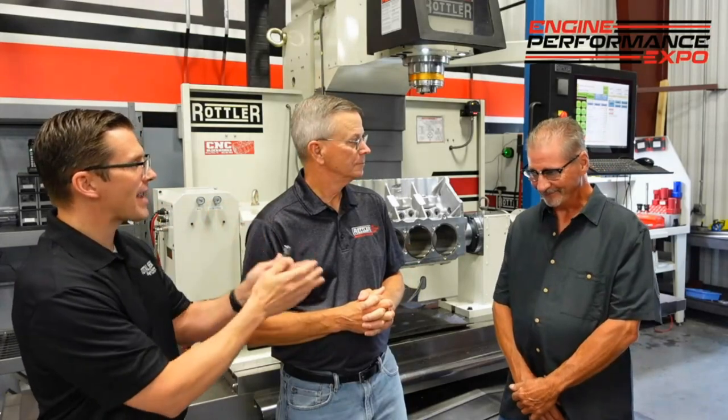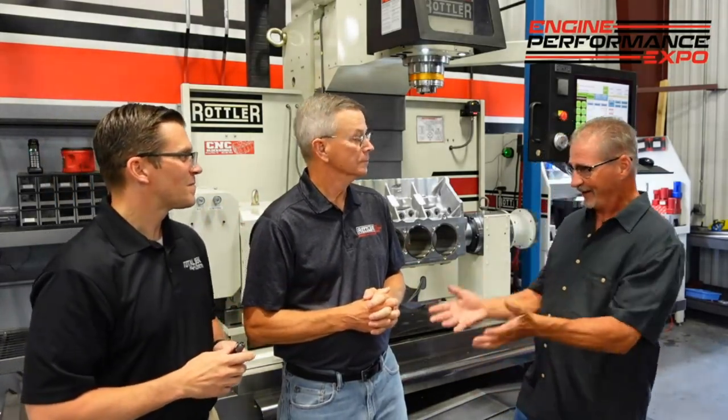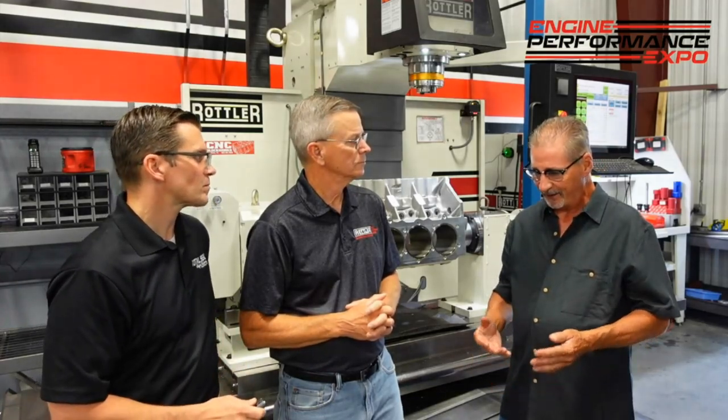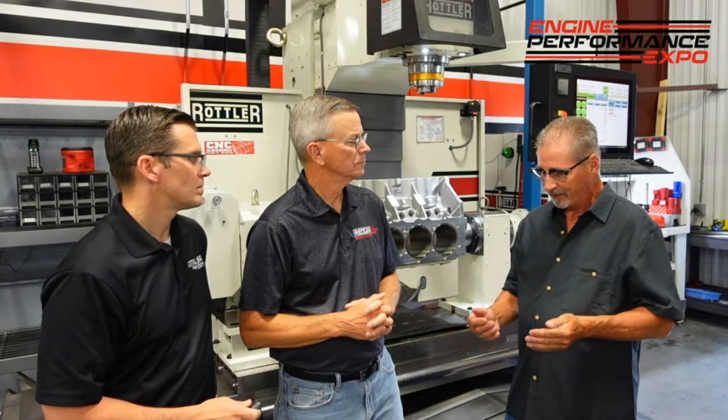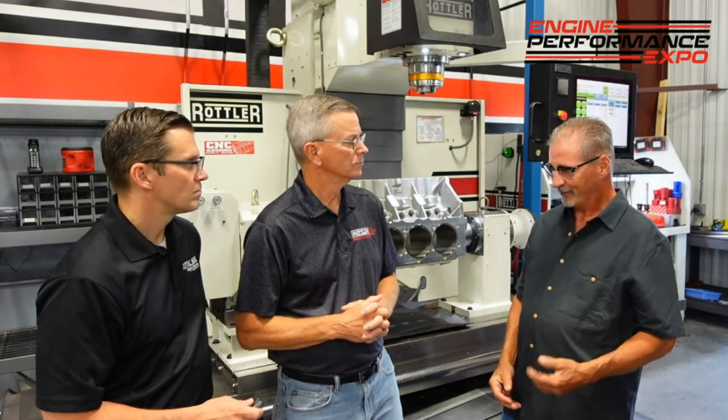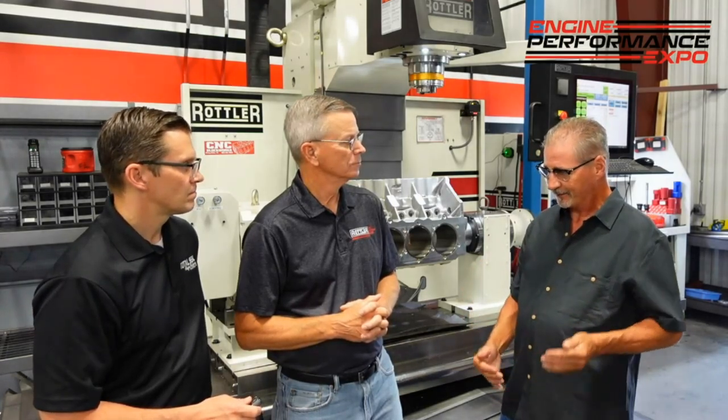Why does that metallurgy make a difference? That is the number one difference. The industry has always been trying to get better at the different applications of different carbide, different coatings, and geometries. You've got all different kinds of surface finish you want, different hardnesses — all that's taken into factor when carbide is being built and pressed nowadays. They're getting better and better with the pressing processes, and you just can't use one insert for one specific thing.